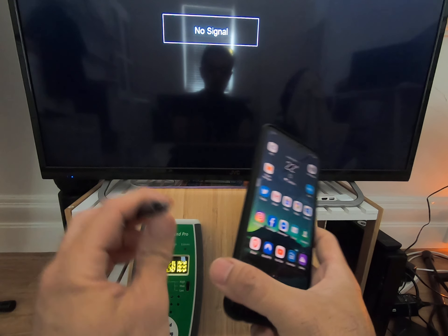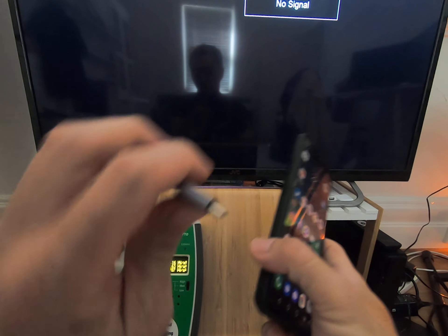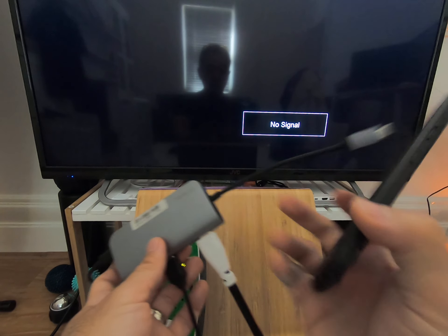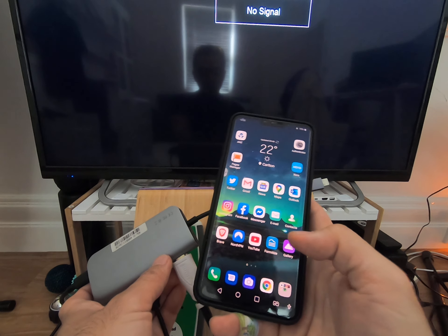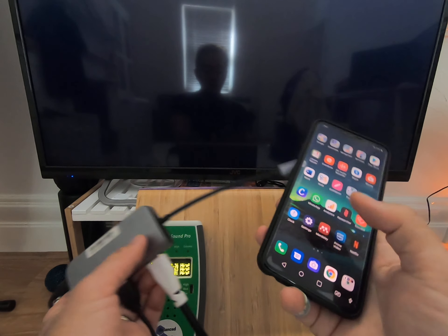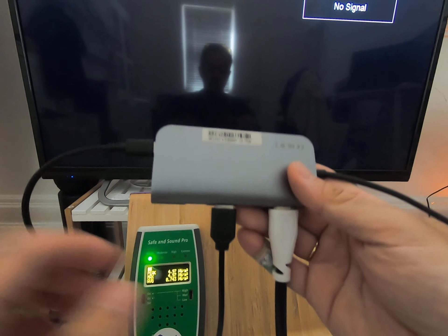Alright, welcome back. This is going to be a quick demonstration on using Android phones with a USB hub and connecting it to a TV so you can watch Netflix without using Wi-Fi or Chromecast. So basically I've got one of these USB hubs.